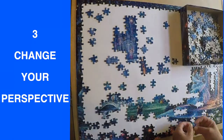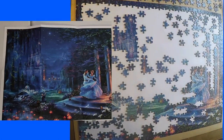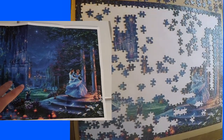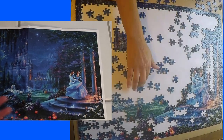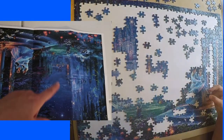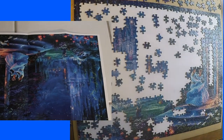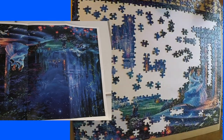Number three: change your perspective. I always find that I can sit here and work on an area, and then as soon as I think there are no more pieces that fit, I go sit on the opposite side of the table and turn it upside down. All of a sudden my perspective is different and I'm able to find a whole bunch of pieces that I couldn't find before that were sitting right there in front of me.